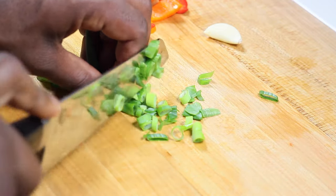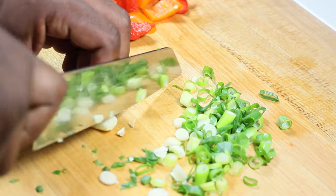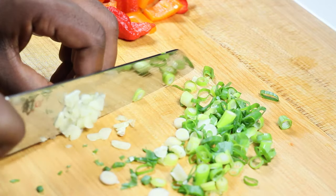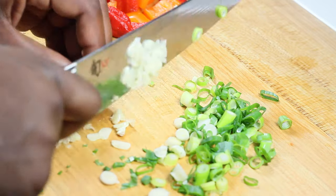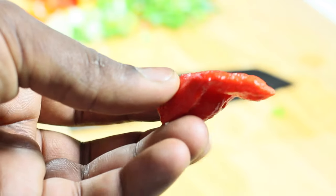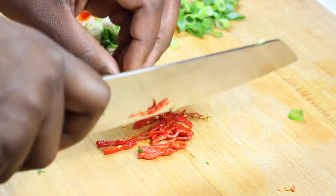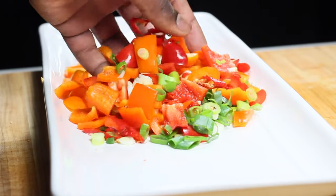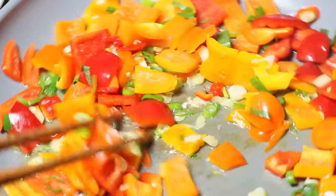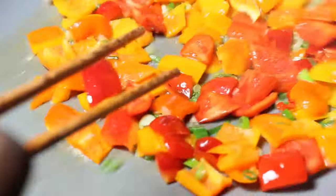For the green onions, just chop them down so that they're easy to purée after we sauté everything. Add in two cloves of garlic and move on to your spicy pepper. I love spice — you can decide if you want to leave in the seeds or not. I just chopped it up and threw it right in, and it was spicy, so if you like spice you can leave it.